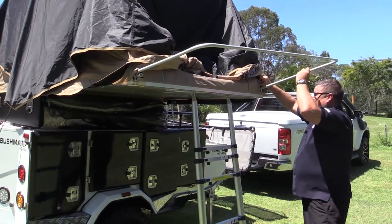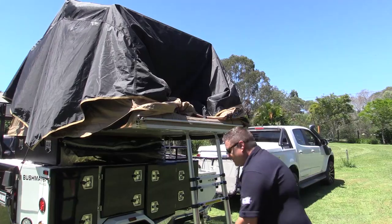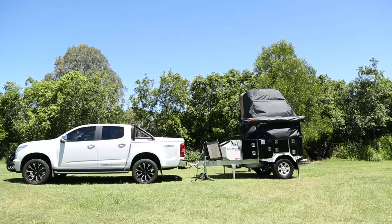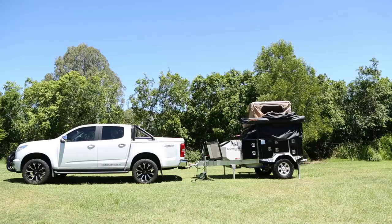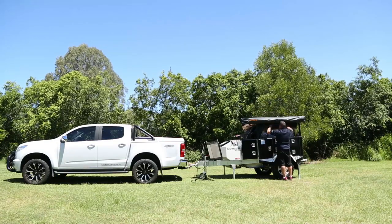Now we'll do the tent. Remove the awning bar from this side and pack it up under the mattress — remembering why you do it, don't force it. Lift up your tent with your ladder, it goes over nice and easy, and that's that process done.